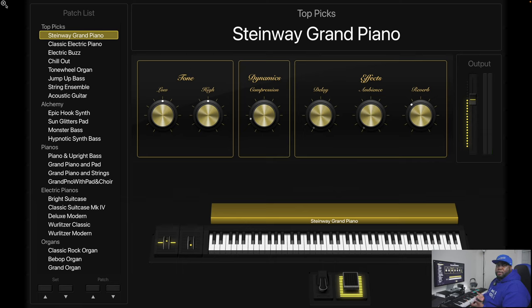It's basically an actual sample of a Steinway grand piano and it's a really good-sounding piano. Keep in mind I'm not directly connected — my computer audio is just going into a mic — so you're not going to hear the patch in all of its glory. But basically you get all of these patches — there's a whole list here — and I won't go through them all for you.